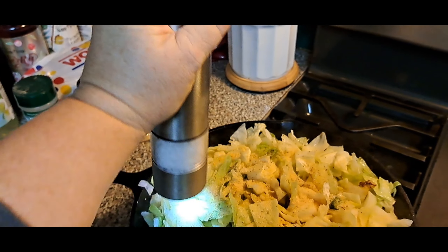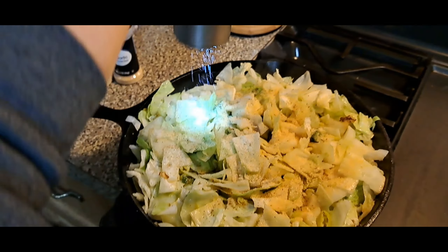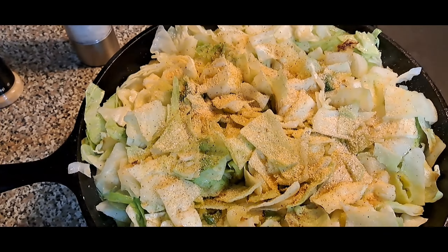Fancy salt and pepper shaker, y'all. That's my peppers, onions, and cabbage.